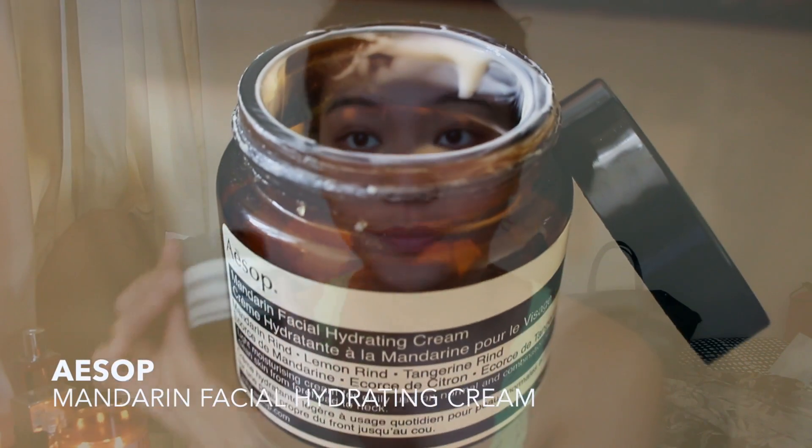Hi guys! I just got out of the shower and tied my hair up in a bun. I've also cleansed and exfoliated my face to ensure that I have a clean canvas to start my makeup off with.